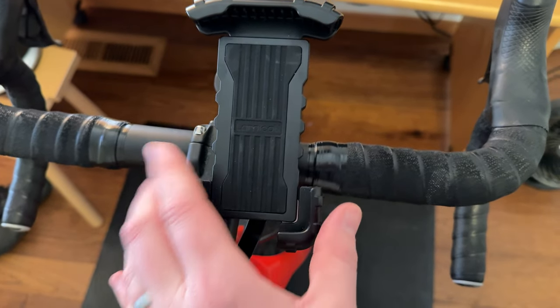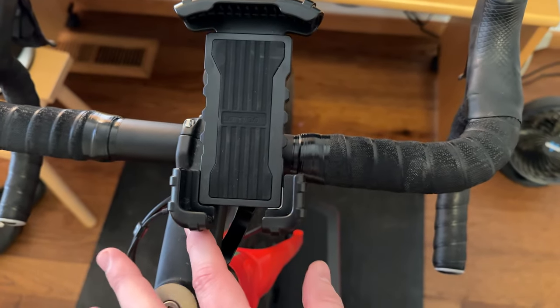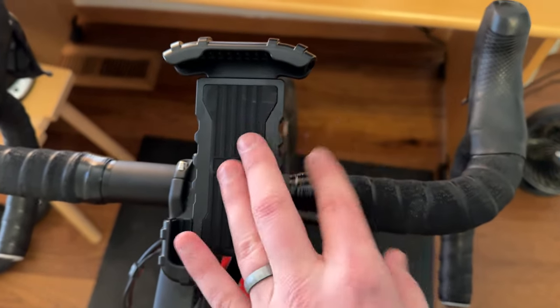Got this bike mount foam holder. This is a great setup we use on our trainer. We could also use it on your bike as you're riding.